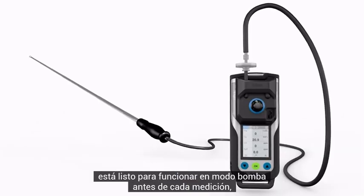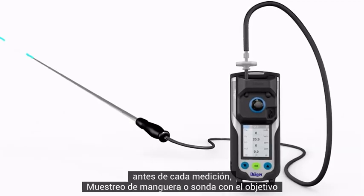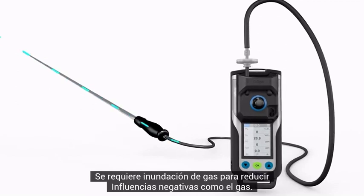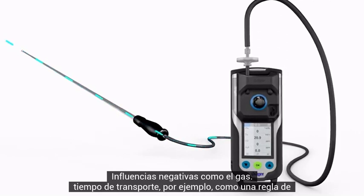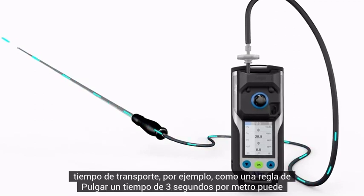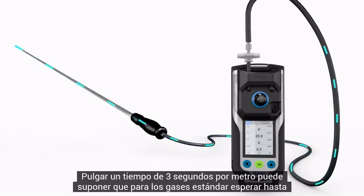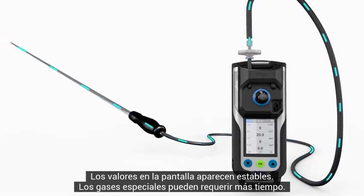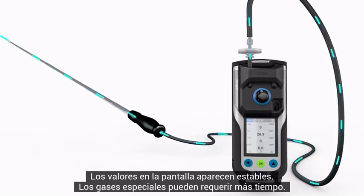Before every measurement, flush the sampling hose or probe with the target gas. Flooding is required to reduce negative influences such as gas transport time. As a rule of thumb, a time of three seconds per meter can be assumed for standard gases. Wait until the values on the display appear stable. Special gases may require more time.